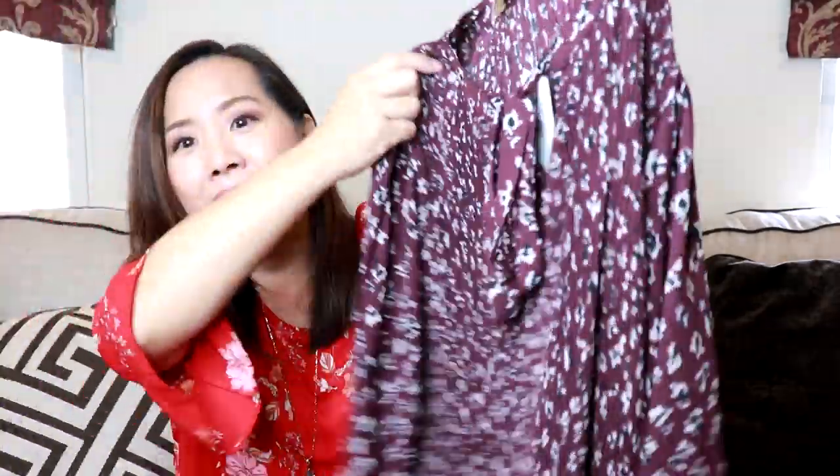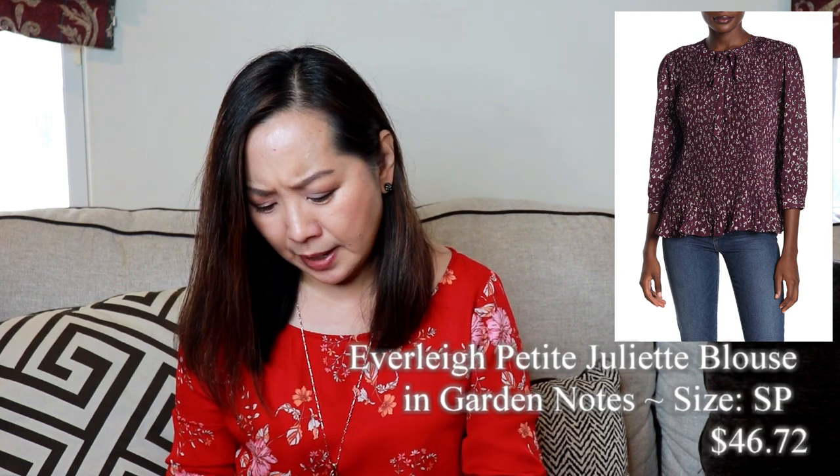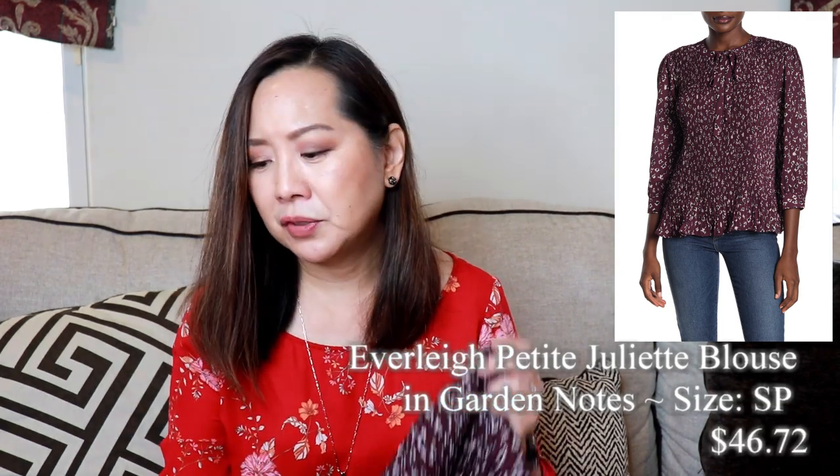The first item is this blouse and it's actually really pretty. I like the print — it's kind of like an animal print, except it's different. It's got all this pleating in the front. It's by the brand Everly and it's a small petite. This is $46.72 and it's called the Garden Notes blouse. I really like this — I can picture this with jeans or also with black pants. It does look pretty big for a small petite, so we'll see how it looks.